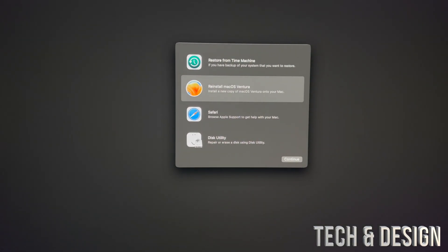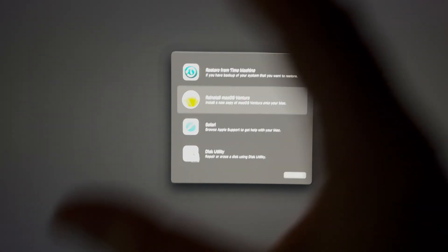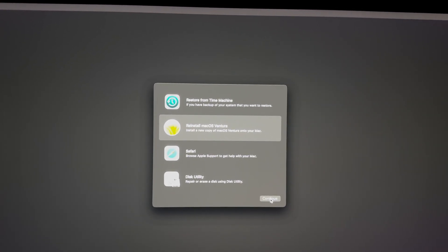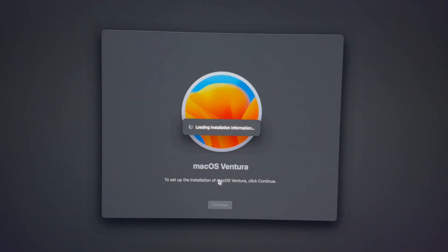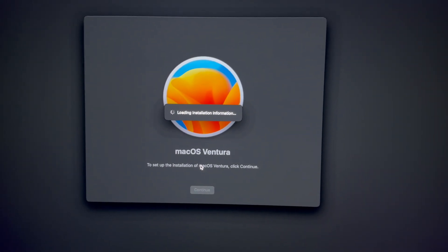The next thing we can do is reinstall your macOS on a USB stick. You press Command+R to get into recovery, then choose Reinstall macOS and select your external hard drive or USB stick — whatever you're using. Just make sure you have at least 20 gigs.